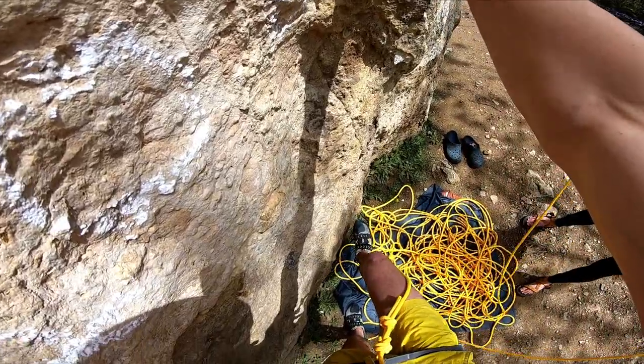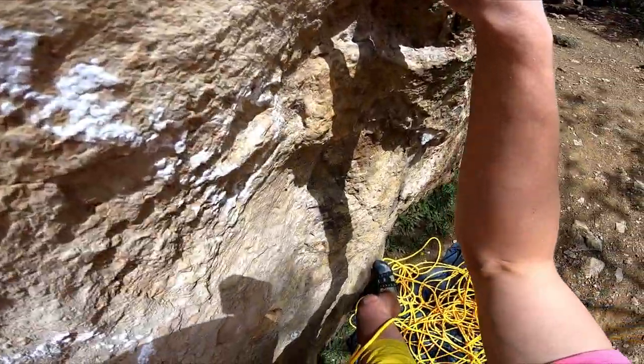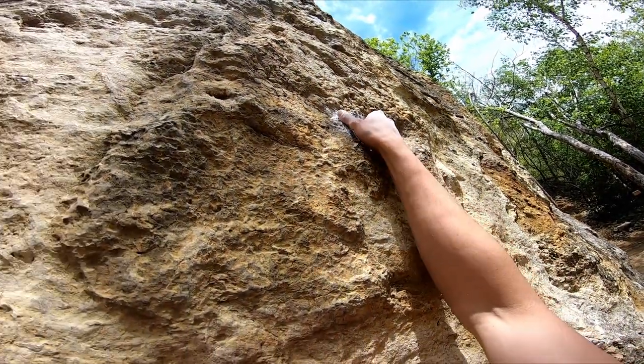So I put my right foot here. Put it here or here — whatever you feel comfortable with.